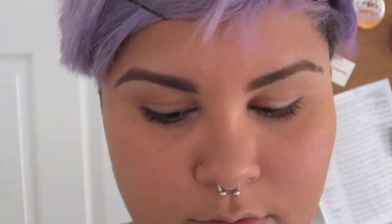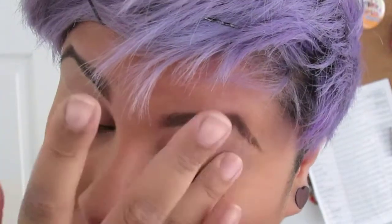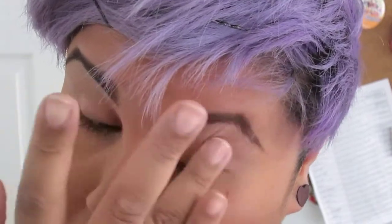So to start this look off, I'm gonna go ahead and prime my eyelids with my Too Faced Shadow Insurance. It's the best primer I've used so far and I'm really happy I invested in it. After using Urban Decay and thinking that one was the best, Too Faced really ups the game for me. So if anyone hasn't tried it, I highly suggest trying it.